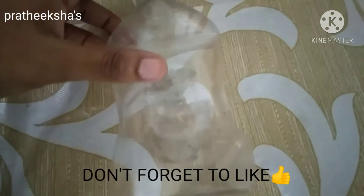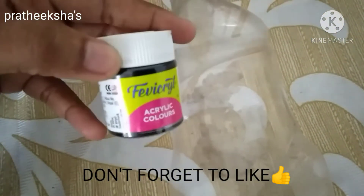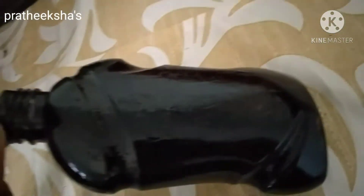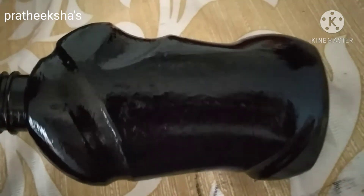I am going to use a bottle of soap. I am using a bottle of soap and a cube for hair.